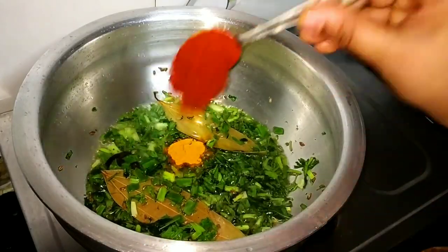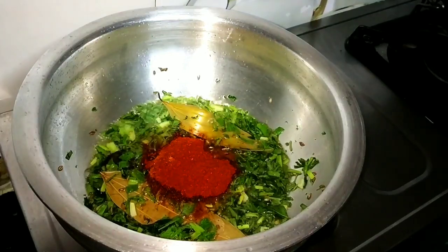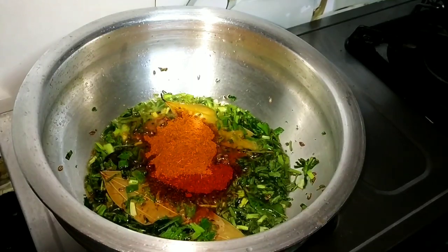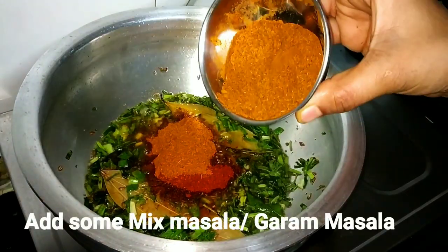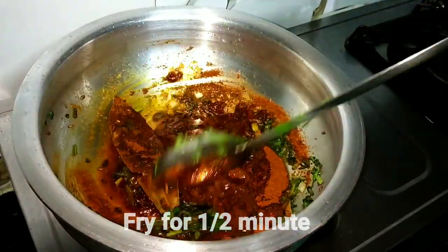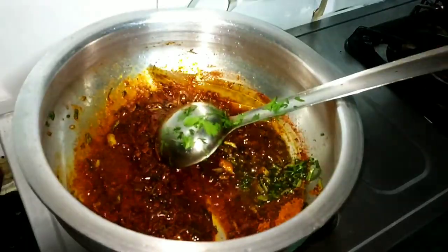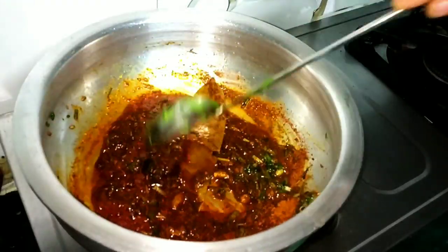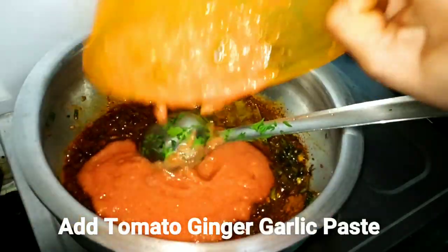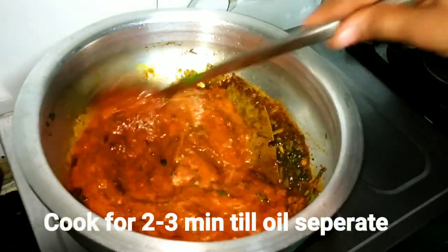I will add 1 tablespoon of turmeric powder and Kashmiri red chili powder. We will add red chili powder — add the quantity according to your taste. You will add more spices. I have added a mixed masala and warm masala. Kashmiri red chili powder gives a good spicy red color. I will add the tomato paste here and mix it well.